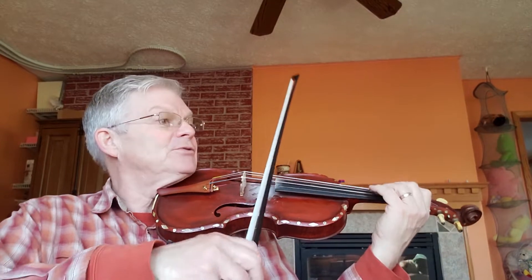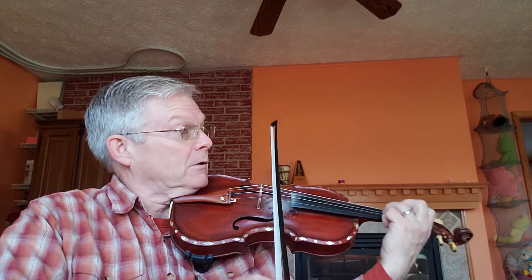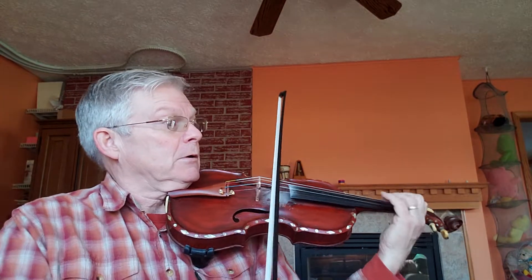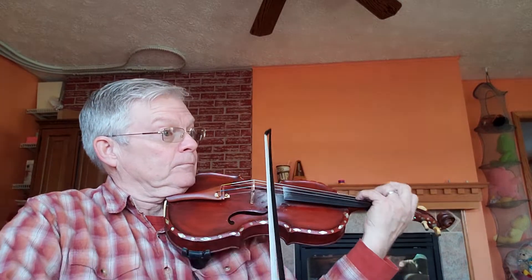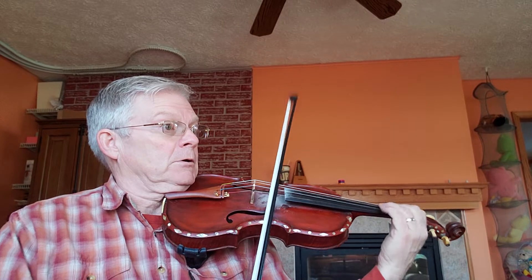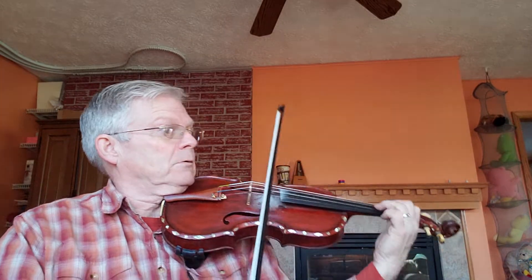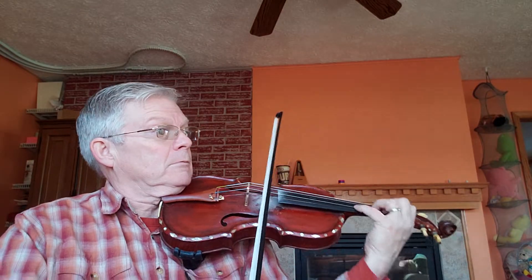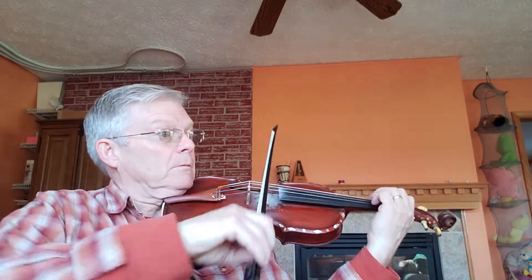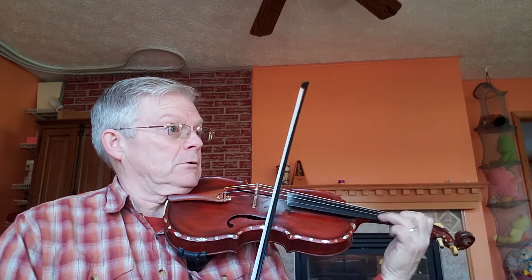Ready? And two, go. The Mountain Sprite.